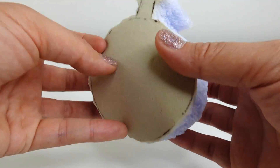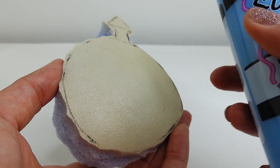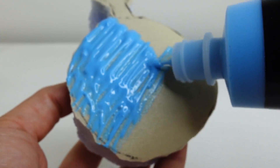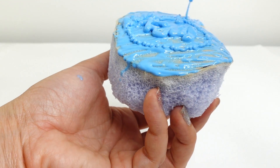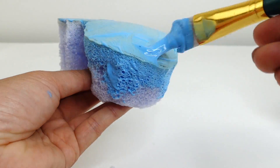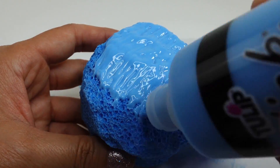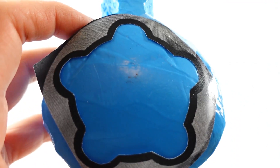Here is our squishy so far — I made it a little thicker so that it'll be fun to squeeze! Using our light blue fabric paint, we're going to slather it on, covering the entire sponge, and then use a paintbrush to spread it out so that we can cover all the holes in the sponge. Then we're going to let it dry and add a few more layers. My goal is to get all these tiny sponge holes filled with paint.